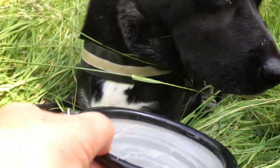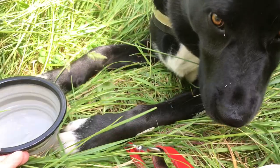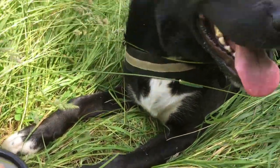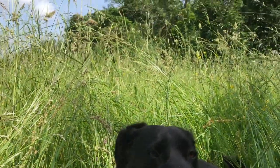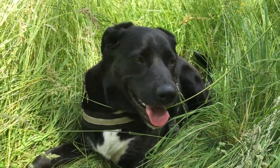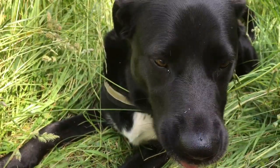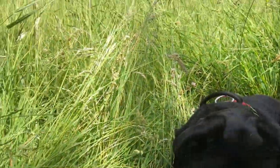We're all enclosed here. A little drink for Freddie. You're cooling off, aren't you? Isn't it gorgeous? We're quite enclosed here, aren't we, Freddie? Do you like a treat, Freddie? Here you go.